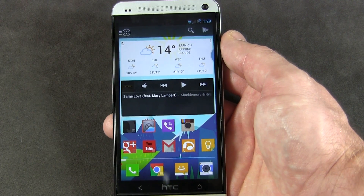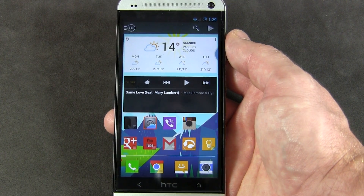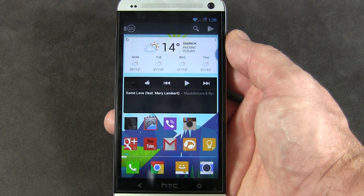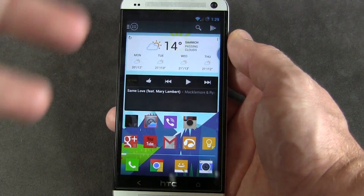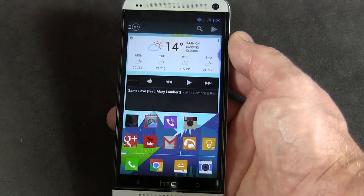What's up guys? Jared back. So I've got Paranoid Android 3 Plus loaded up on my HTC One. I did do an initial video back when the HTC One came out, just kind of showing you Paranoid Android actually running on it. It's always fun to see initially.